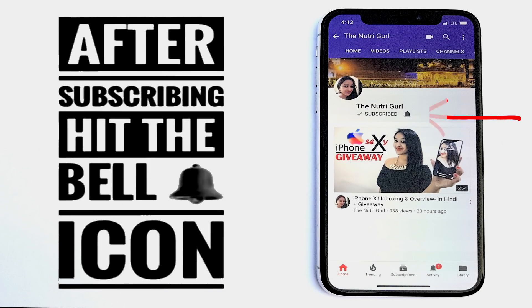After subscribing, press the bell icon so that you don't miss the videos in the future. Also, you can follow me on Facebook, Instagram and Twitter. They are linked below in the description.